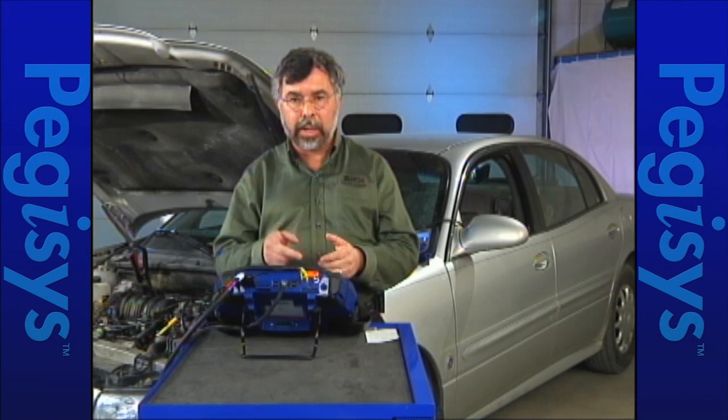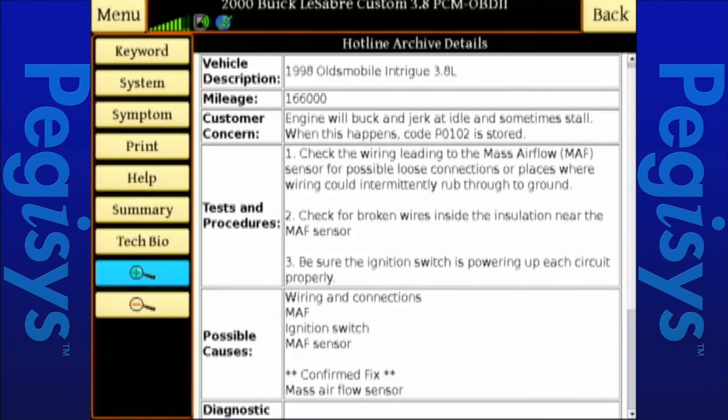Let's read what was there for test and procedure. One: check the wiring lead to the mass airflow sensor for possible loose connections or places where wiring could intermittently rub through to ground. Two: check for broken wires inside the insulation near the mass airflow. Three: be sure the ignition switch is powering up with each circuit properly. So now we have our procedure and what to look for.